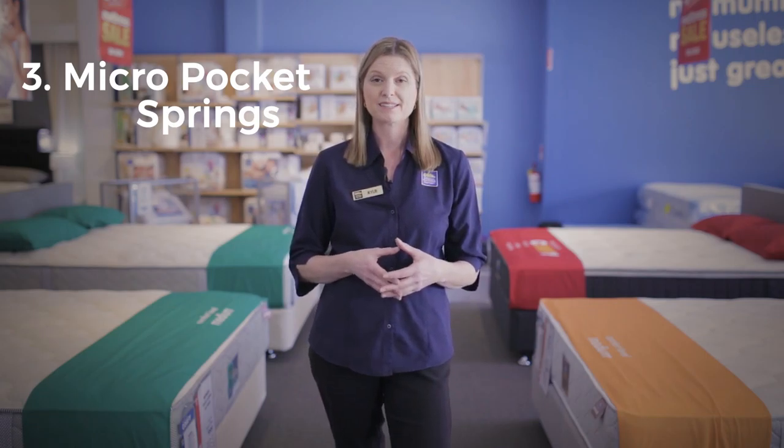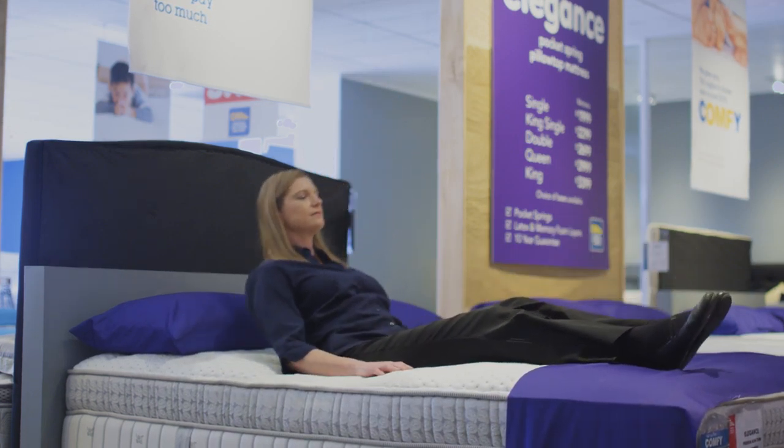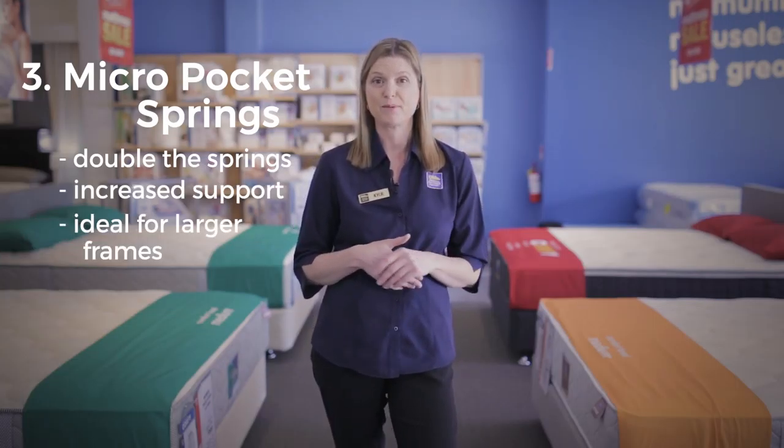Then we have micro pocket springs, which have double the amount of springs inside your mattress, which is great for increased support and is also ideal if you're a larger frame person.